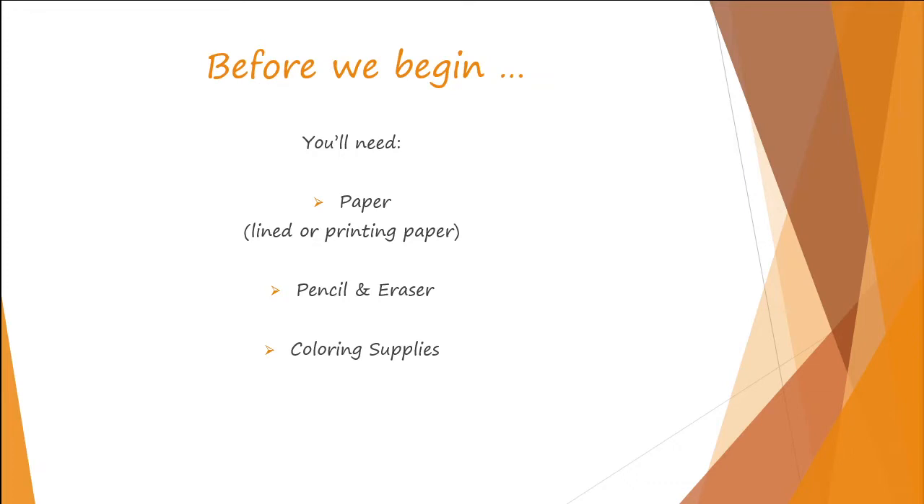Before we begin, you will need paper — lined paper or printing paper is fine — a pencil and eraser, and some coloring supplies: crayons, colored pencils, markers, whichever you've got.